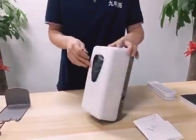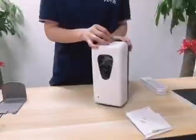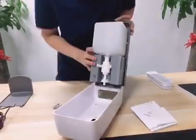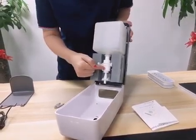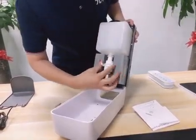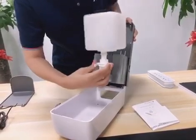Now let's open the inside. Inside the container and the nozzle — this one is our patent design also. The clips you can take out and put back inside.